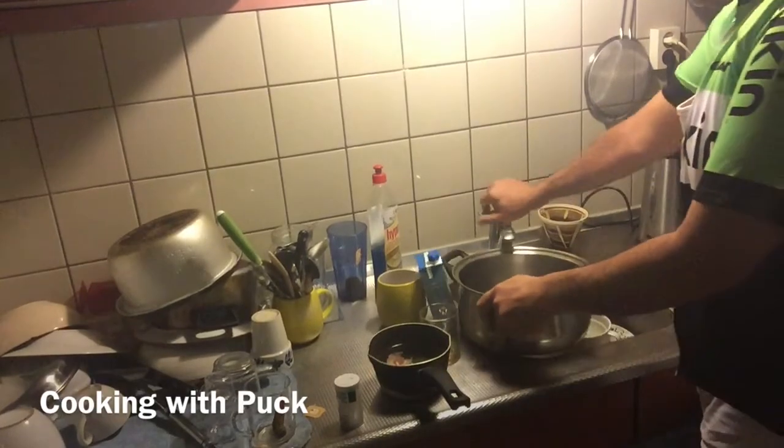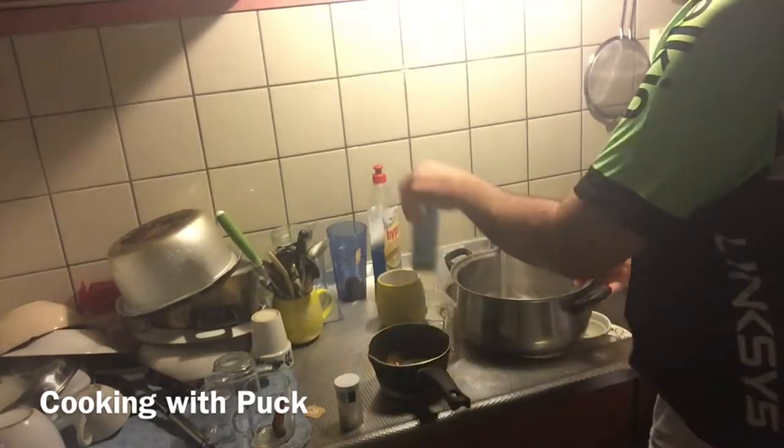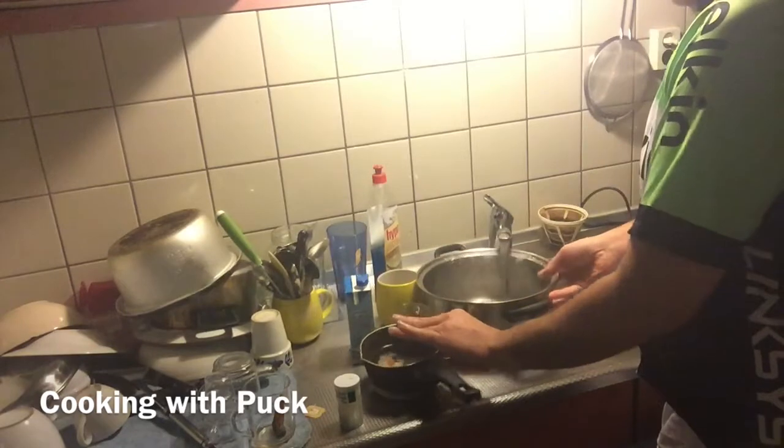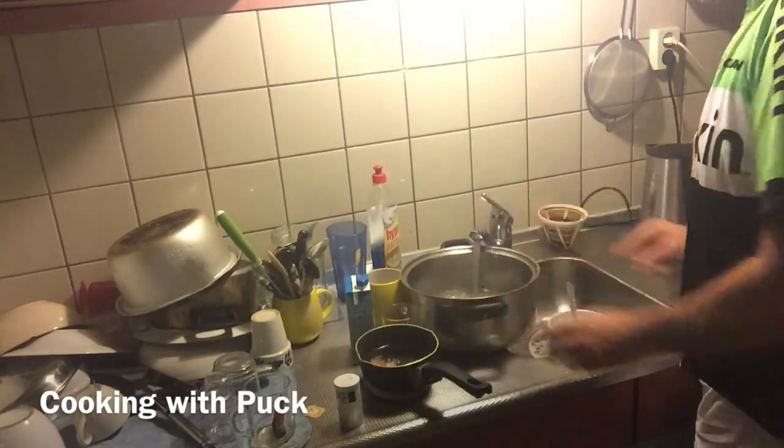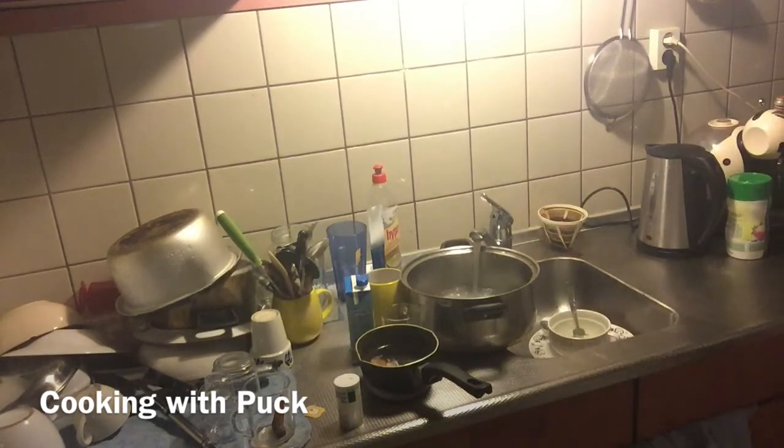We're gonna put some hot water in the pan. We're gonna use a nice big pan for this soup. Oh boy, wait a minute. Oh boy. I'm out of these soups.